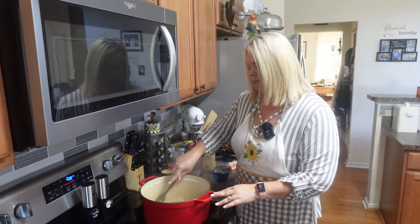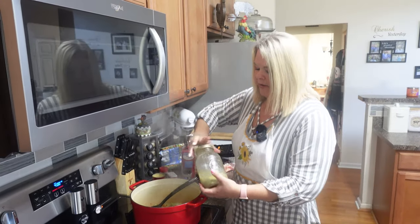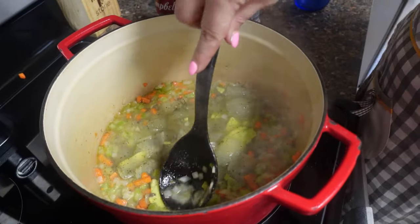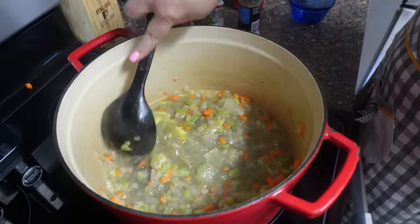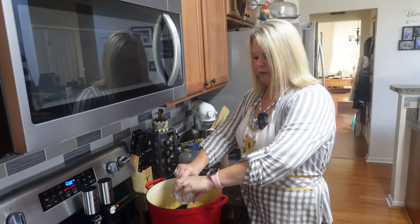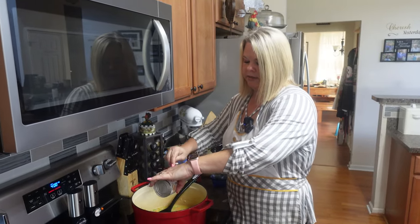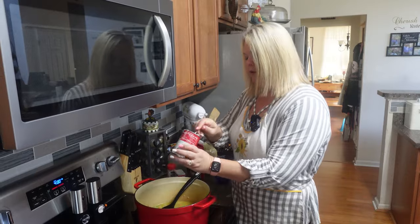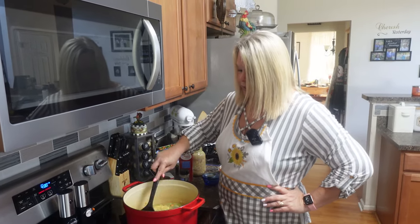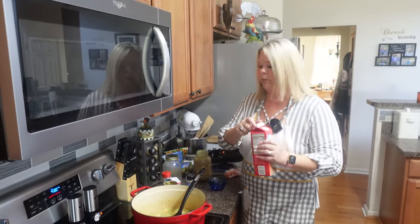These vegetables are starting to get tender and are smelling so good. Now I'm going to add about a cup of chicken broth. It's cold, so you can see that good old chicken fat on the top — that's going to melt down and taste wonderful. I'm going ahead and putting the cream of chicken in. Try to get all your money's worth out of the can these days because everything's so expensive. I'm also adding about a half a cup of heavy whipping cream.